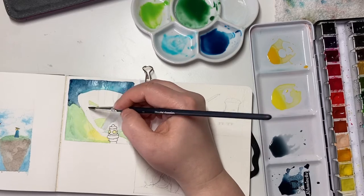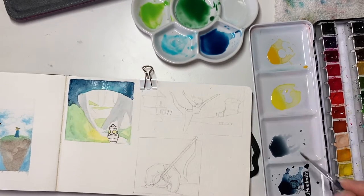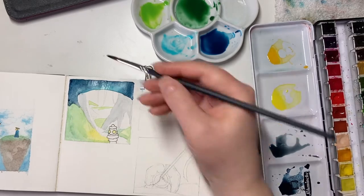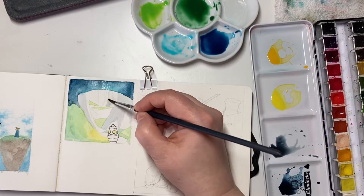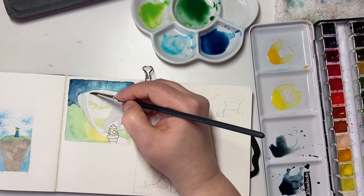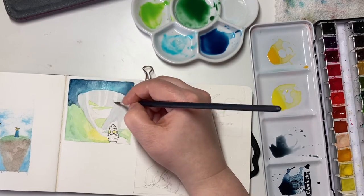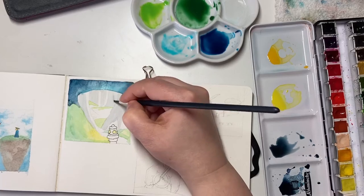Another way that helps me is that once I've sketched something, I go back to it later — maybe weeks or months later — and I'll notice things that are not quite right. I sort of look at them with fresh eyes, and then I see things I need to adjust before I start painting, and that really helps me.